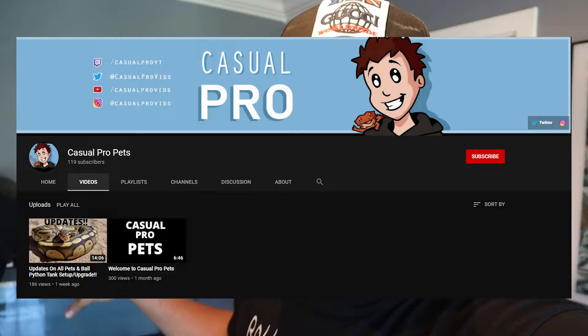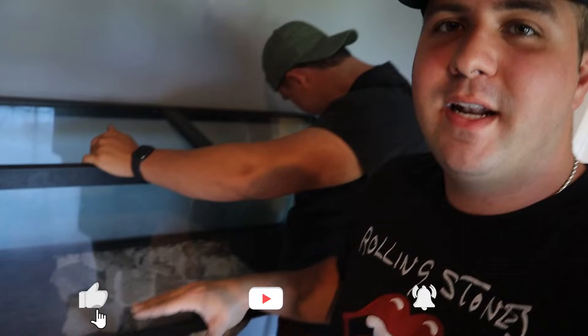By the way guys, I haven't uploaded in three weeks — my bad for that. But I have been uploading on my second channel, Casual Pro Pets, where I did a behind-the-scenes video of this one where we went to the store, got the tile, got it cut, and I revealed the tank. If you want more in-depth, informative content go over to Casual Pro Pets and subscribe. This video is gonna be more informative since I'm setting up a 75-gallon bearded dragon tank and I want to explain what I'm doing.